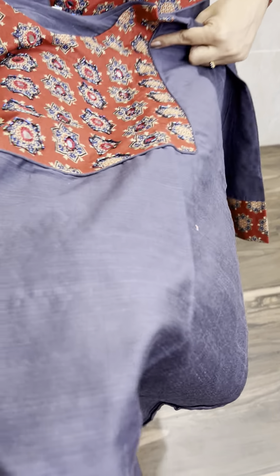We have a beautiful color — a dark grey and a brick red shade combination. We have a close-up of the fabric. We have a premium silk cotton with a shiny fabric.